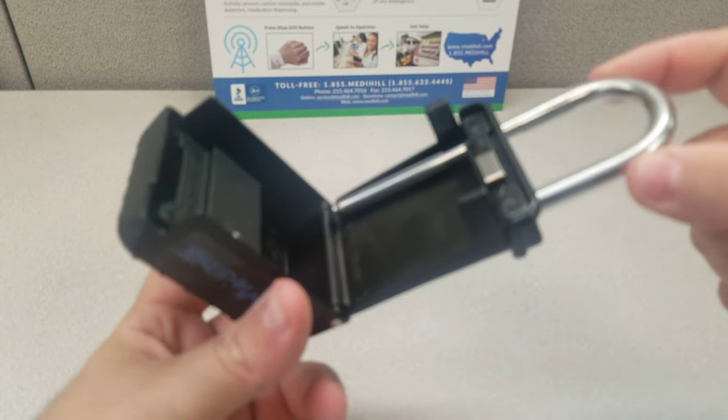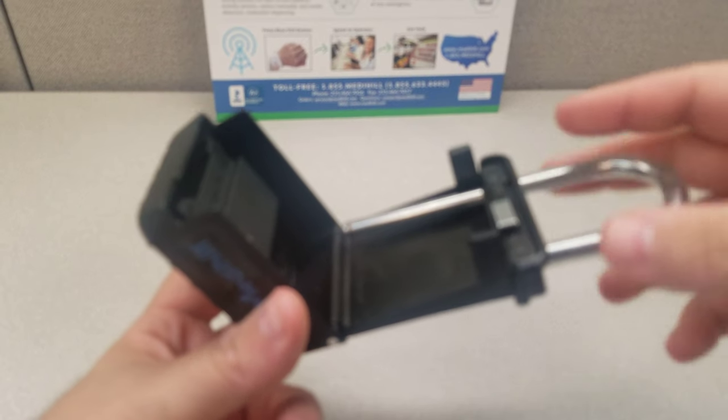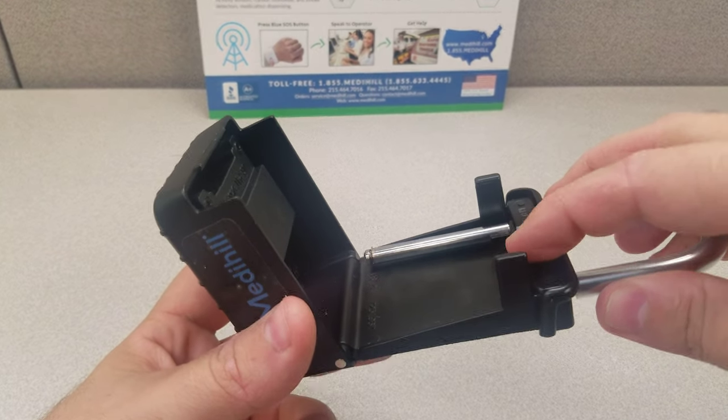Now once you're in here, this is what you put over your doorknob or your fence, wherever, just as long as it's not in the eye of the viewing public. It's best not to have this in an open view.